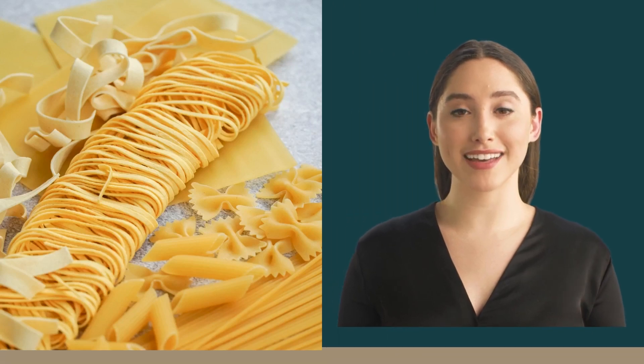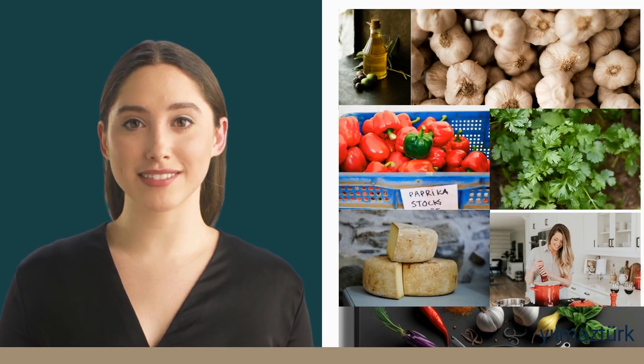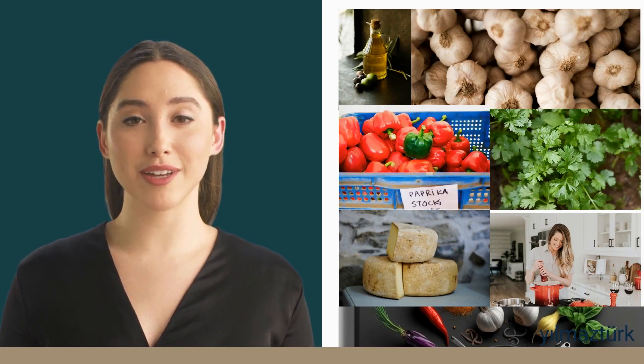Hey there! Today I'm going to show you how to make a classic Italian pasta dish: aglio e olio. You'll need one pound of spaghetti or linguine pasta and half a cup of extra virgin olive oil.